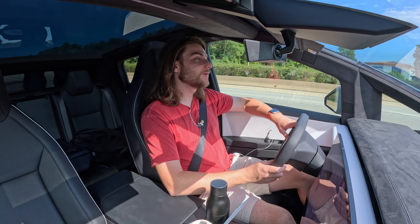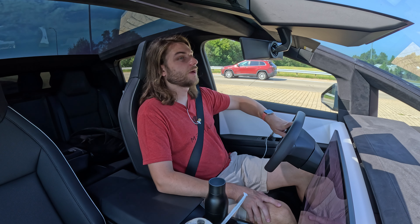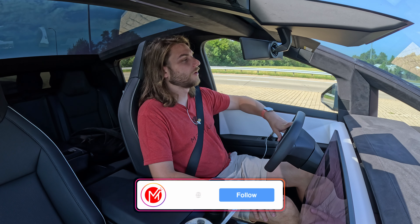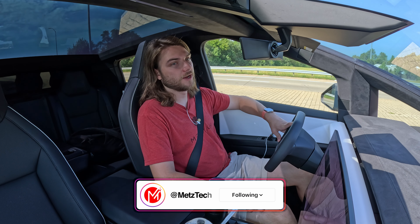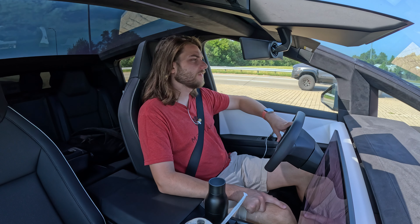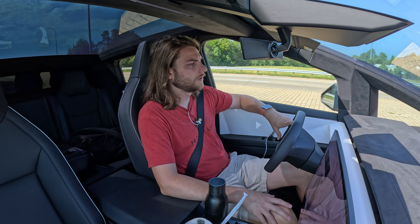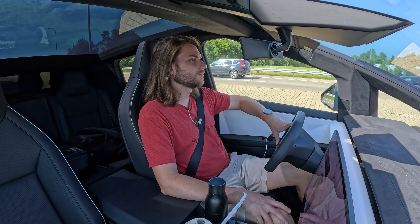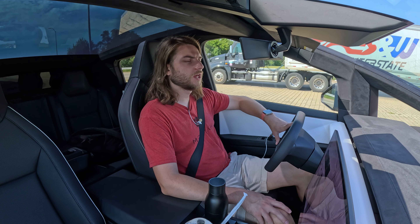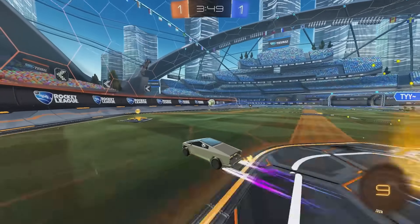I was going to lease a long range Model 3, but that was before the Performance came out, so you may or may not see a Performance Model 3 on this channel very soon. The enthusiasm about the look of the Cybertruck hasn't really worn off — every time I drive it around, people want pictures, videos, to look inside. It seems really big with kids especially — they all know exactly what it is, and it probably doesn't hurt that they added it to Rocket League and Fortnite.